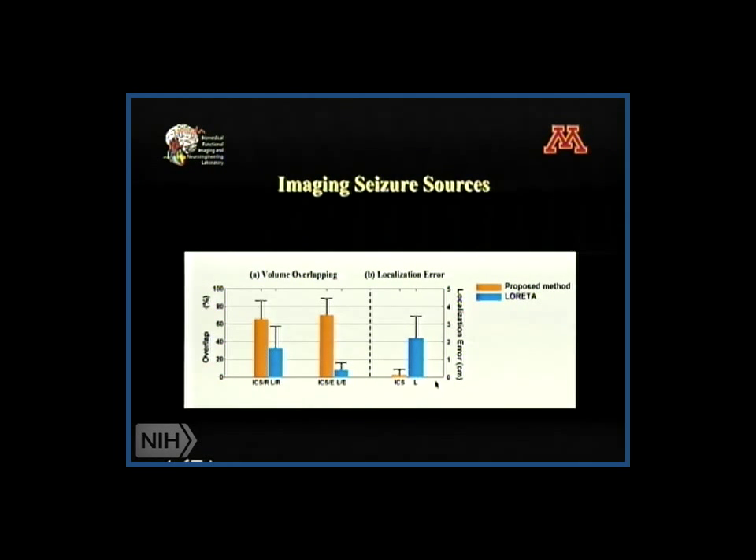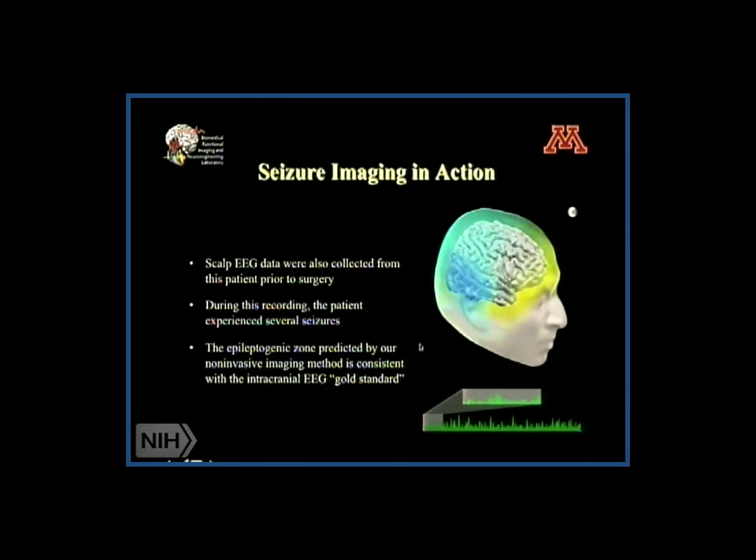This is a summary of the group. You can see that localization errors using the conventional technique — a widely used method called LORETA, which we use as a benchmark — show around two centimeters of localization error. But if we use this newly developed seizure imaging technology, it shows fairly good results.